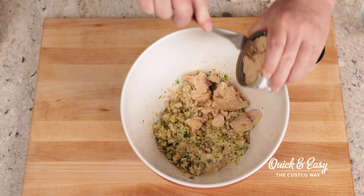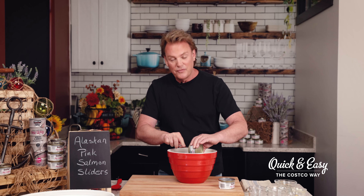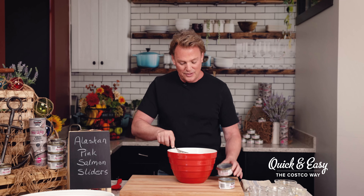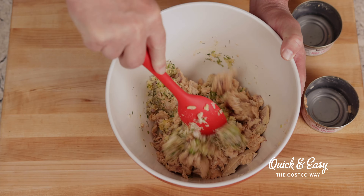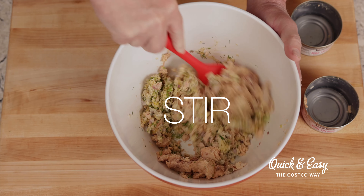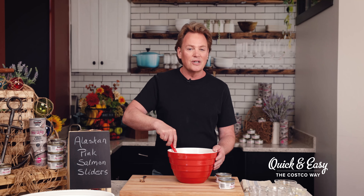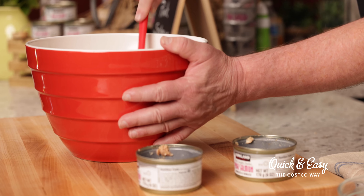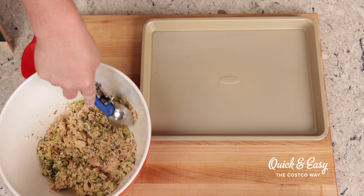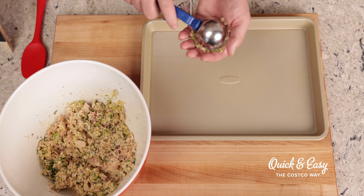Now we'll add in our drained Kirkland Signature canned pink salmon. We're going to make sure that we break that apart, leaving some medium chunks but also keeping a few of the larger chunks so that we have beautiful flakes when we go to make our patty. Wild Alaska salmon is an easily digested protein with several of the B vitamins and vitamin D to help give you and your family a healthy, balanced diet.